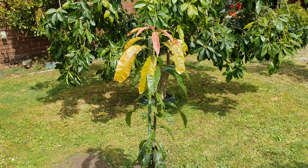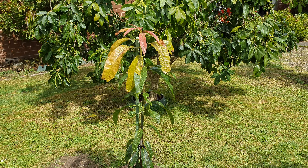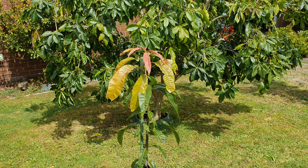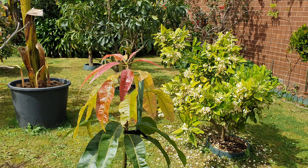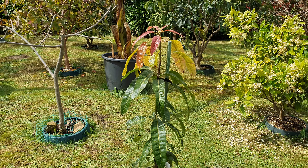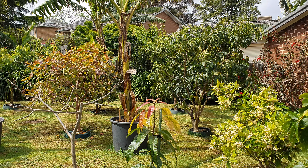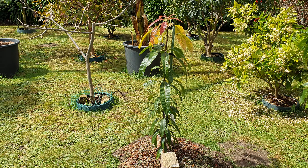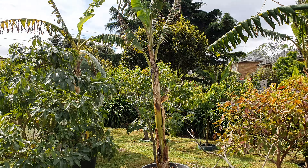I don't know if the grafted Kensington Pride is going to make it — hopefully it will. So that's it guys — my mangoes: four in ground and three in pots. Thanks for watching, please like if you enjoyed this spring update on my mango trees. See you in the next video. Wow, what a beautiful day it turned out to be after all that rain!